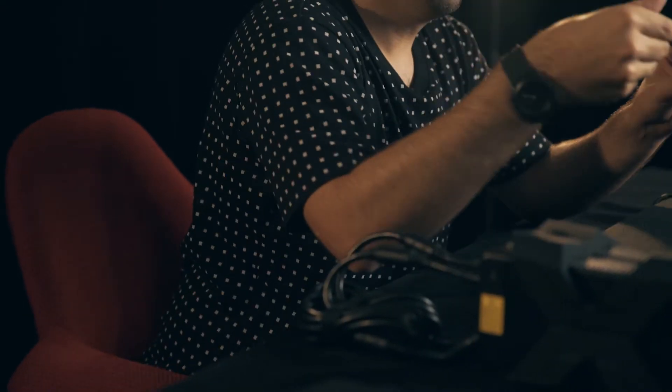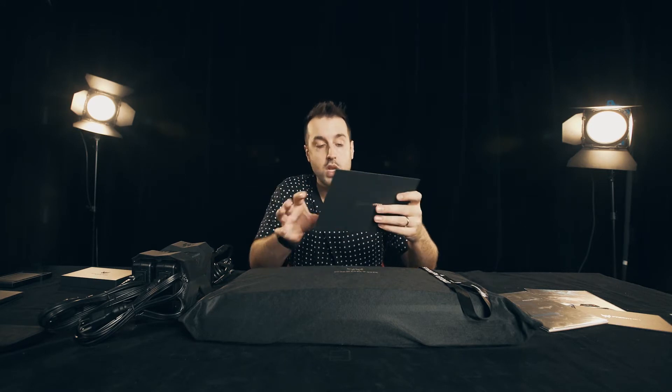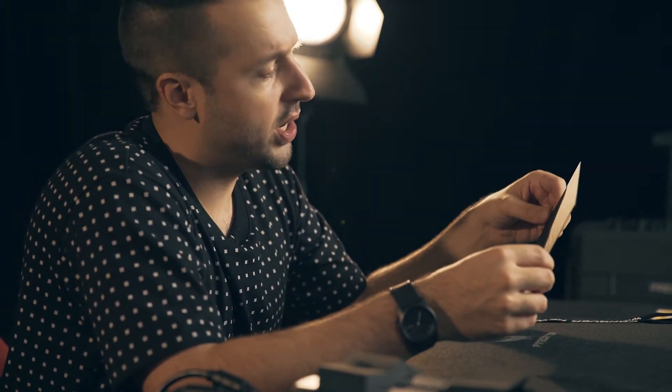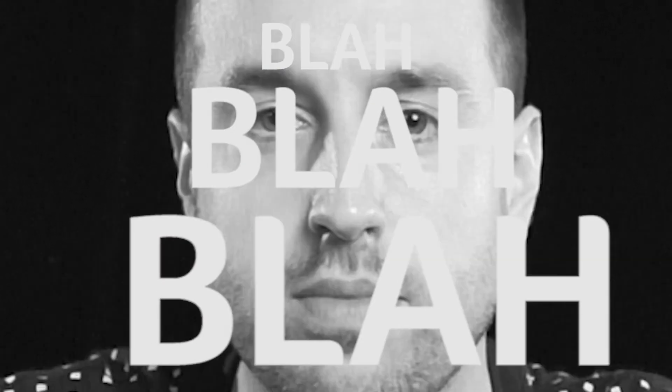Alright, now before we open up this beast, let's take a look at what we have inside the package. Over here we have a pretty nice welcome card — looks like this. And this says: "Born out of a love for gaming." Nice one, Acer.